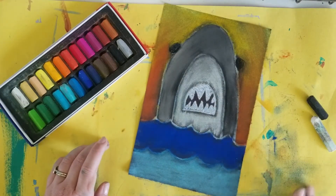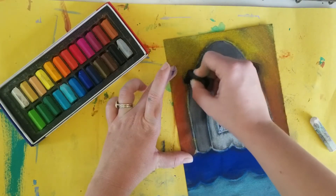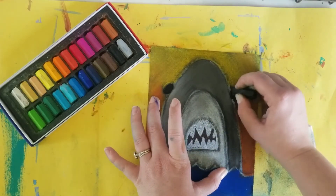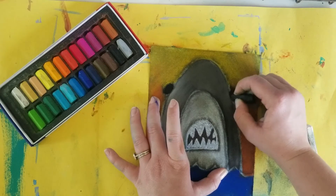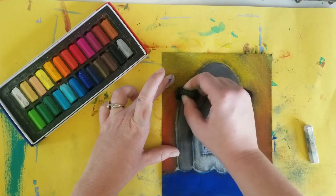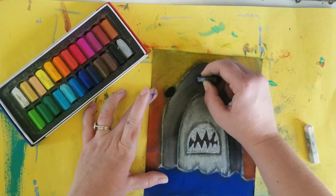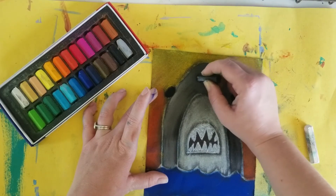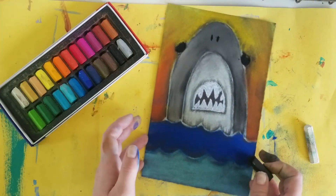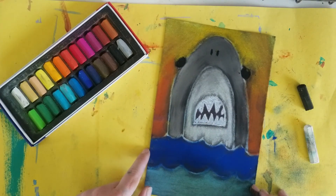Clean off your finger and then we're going to go in with our black oil pastels and color in our eyes — we might have got some chalk on there, so we're gonna make our eyes pop again. And can't forget his little nose: his nose is two little lines. And we're done! There's our scary shark. Have a good day, guys — bye-bye!